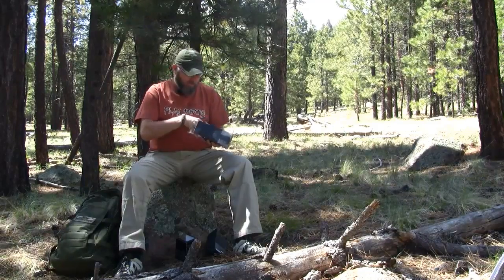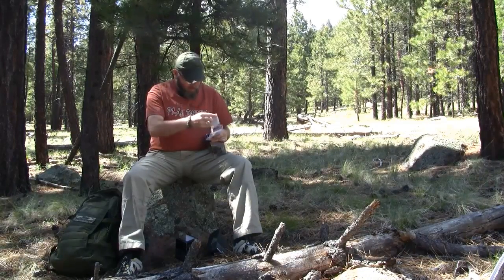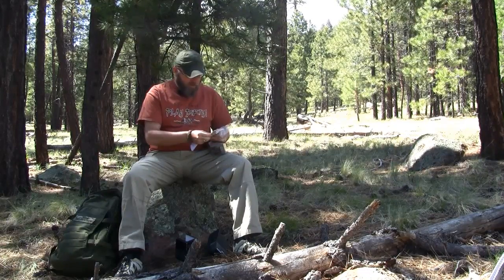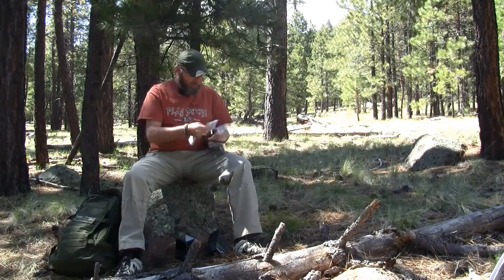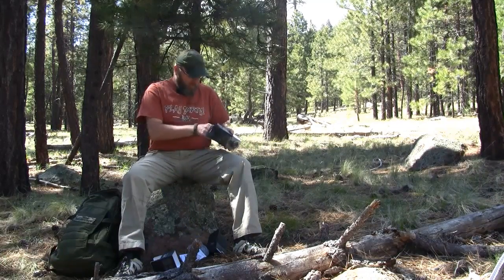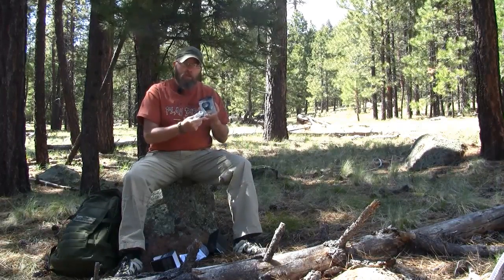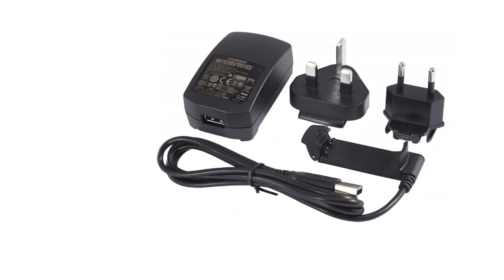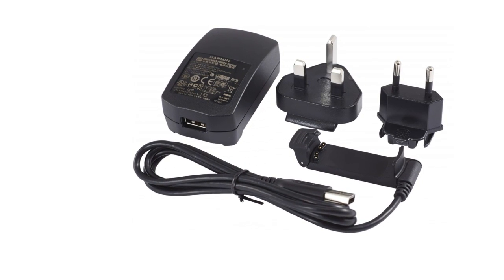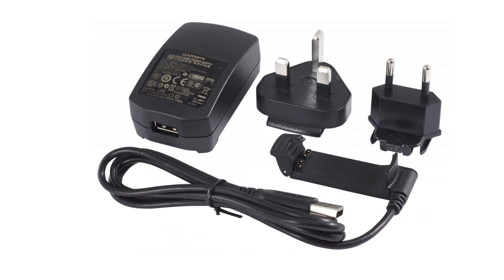Down here on the bottom there is safety and product information. There is a small note showing how to change out the different adapters for the charger. There are quick start manuals in English, French, German, Italian, and Spanish. And we have the charger — I have a European adapter on it because I bought this in Denmark — a USB attachment on the bottom, and a UK adapter for the charger.